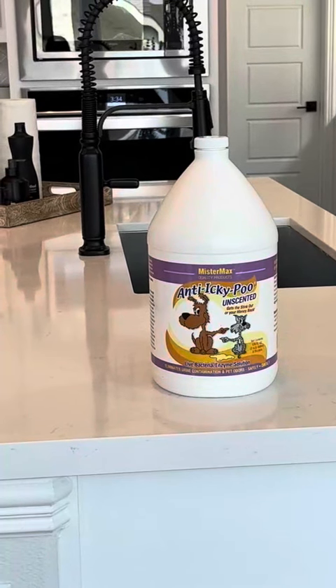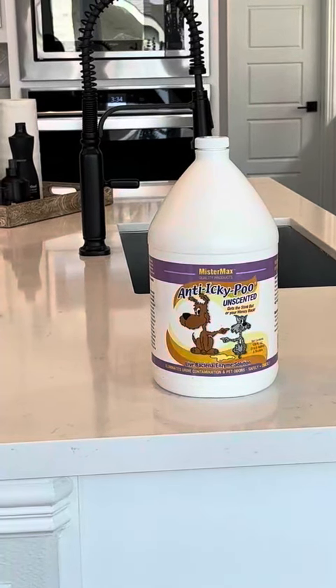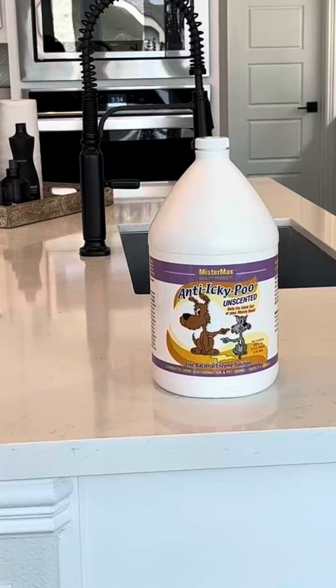I have tried numerous products that are supposed to get pet urine out of carpet and have not had anything near the success I've had with this. The company also offers a money-back guarantee if it doesn't work for you, so I thought, what do I have to lose? But it works so well that I am a loyal customer and will use this for the rest of my life.